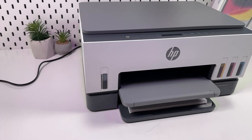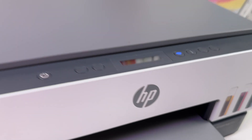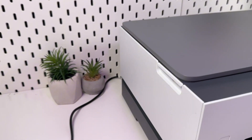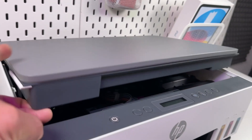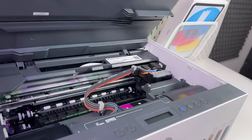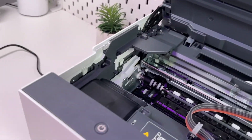Align the paper with the guides and push the paper tray back until it gets fixed in place like this. Next, the ink tanks — on my printer they are already full. However, if you need to fill the tanks, take a look at the left side of your printer. You'll see a notch, so stick your finger into it and open the ink access door until it gets fixed in place.